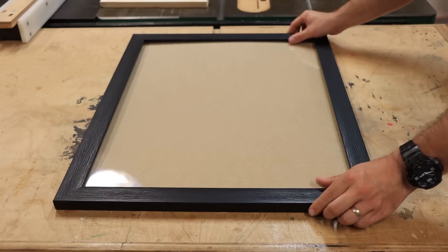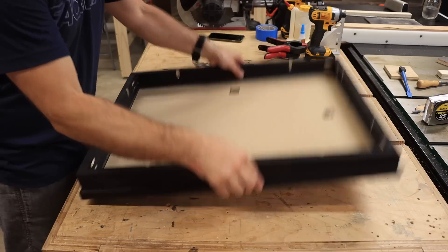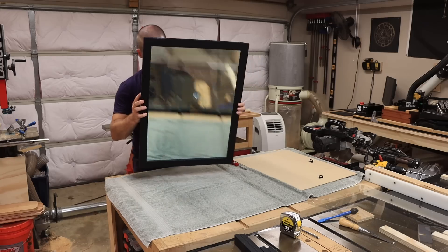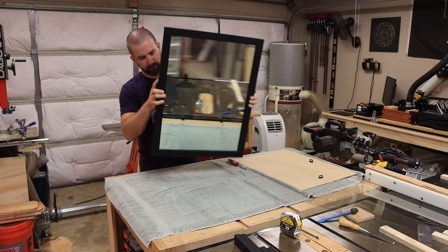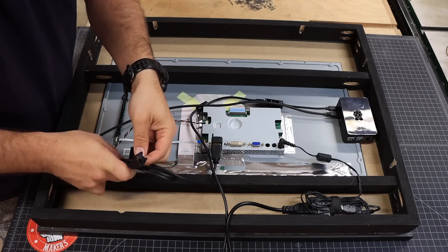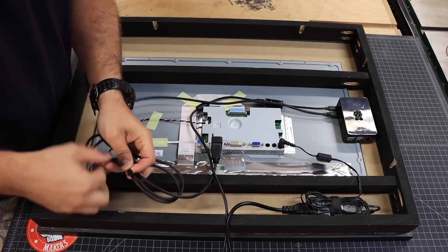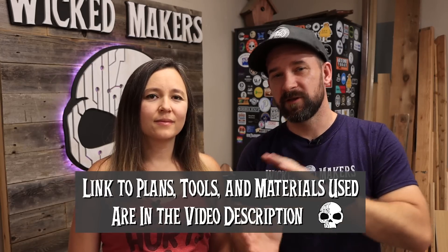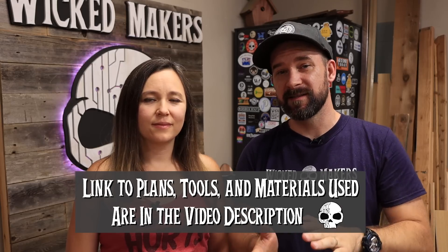The gist of the design is that we're using a picture frame, and then we're going to extend the back of it to make some room for the computer and stuff in the back, and then we're going to put a two-way mirror in the frame in place of the normal glass. In the back, we're going to put a computer monitor and then a Raspberry Pi to control it. We're also going to show you how to securely put everything into the back so that it's nice, clean, and safe.